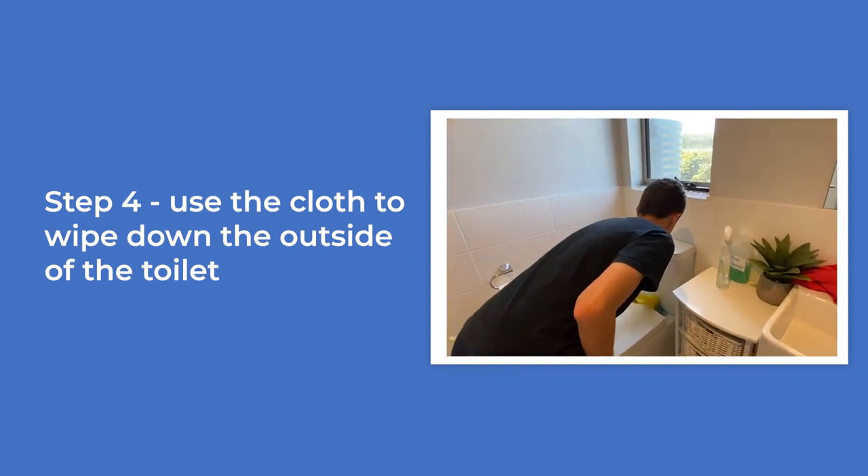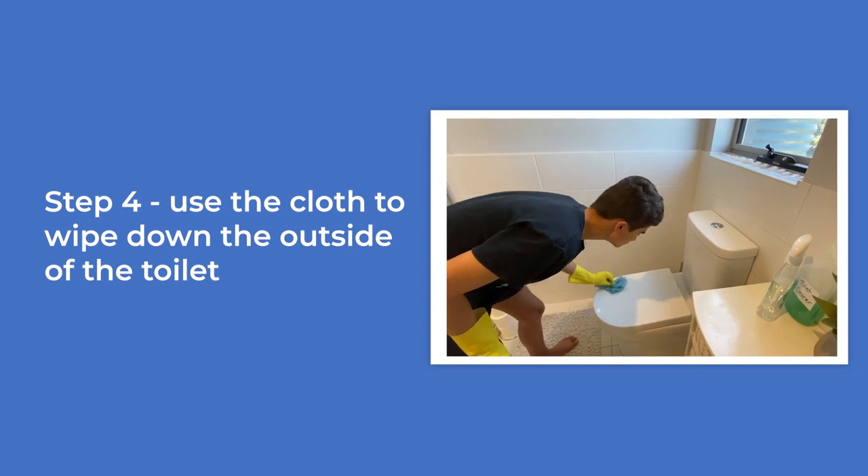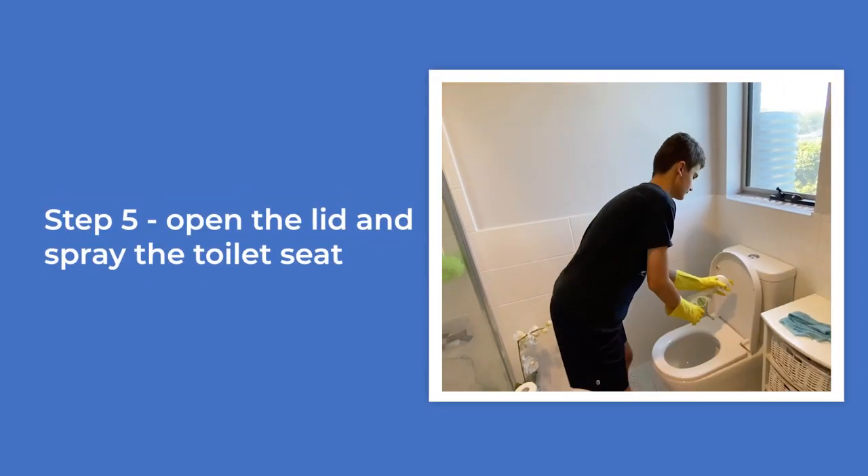Video of the boy using a cloth to wipe all the areas he has sprayed on the outside of the toilet. Open the lid and spray the toilet seat.